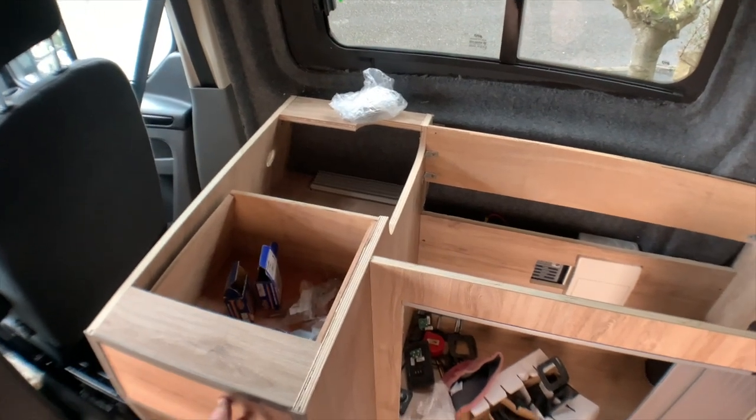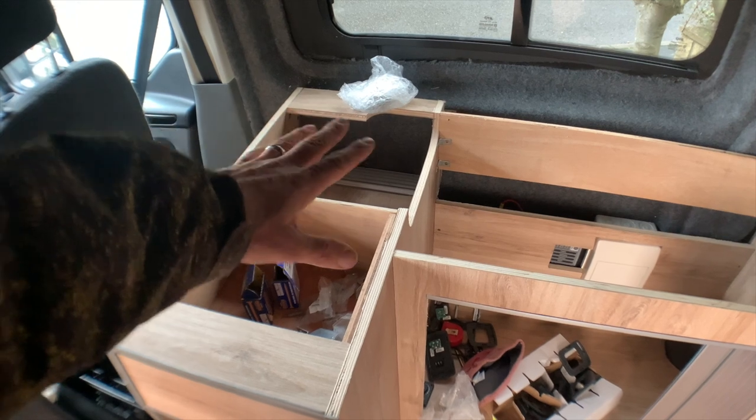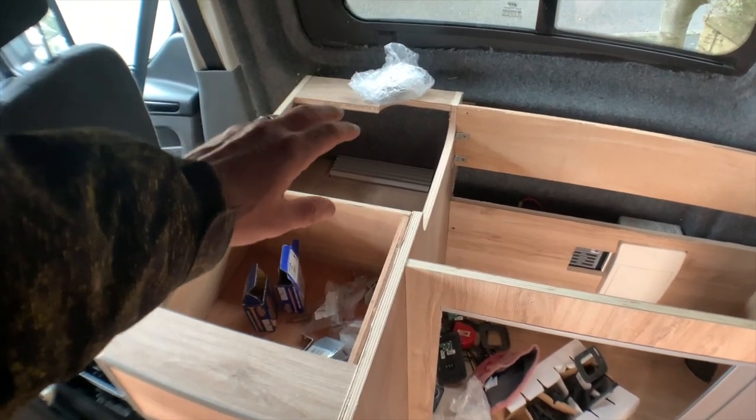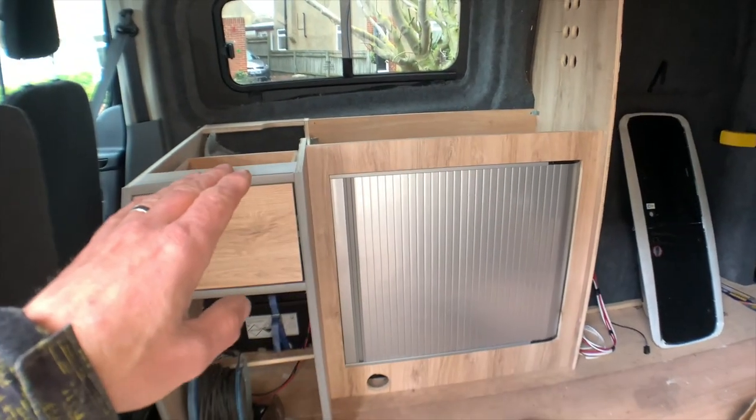The drawer only goes back that far because that area there, you need the gubbins for the gas hob to hang down. So it's a bit of a dead space, but it's necessary. The fridge is going down there, obviously. I've still got to put the worktop on.